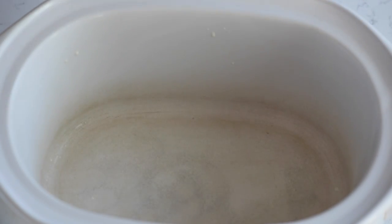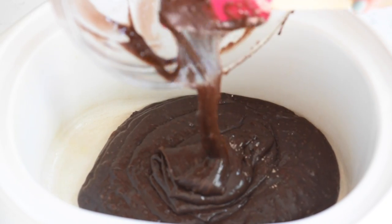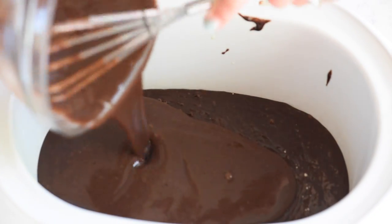Now we're ready to assemble the brownie pudding into the slow cooker. Spray the inside of your slow cooker with non-stick cooking spray. Add your brownie mix, and then slowly pour the pudding mix over the top of the brownie mix.